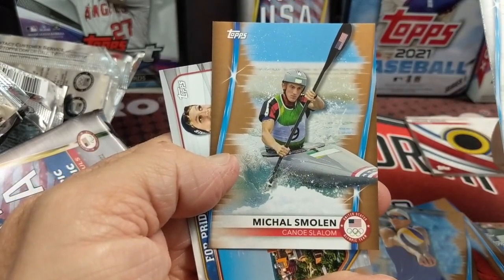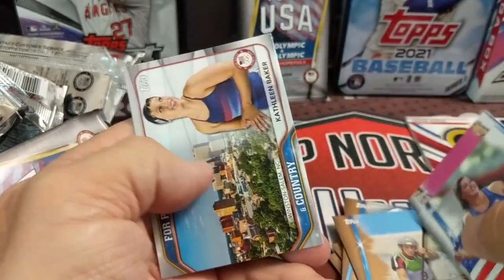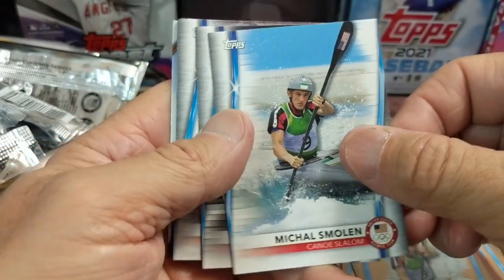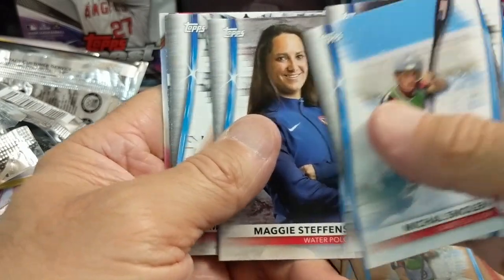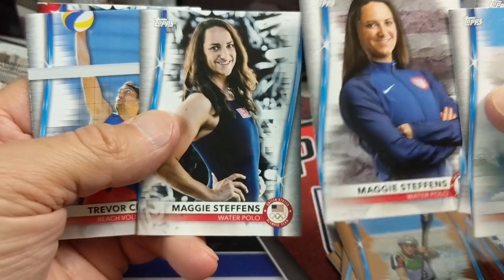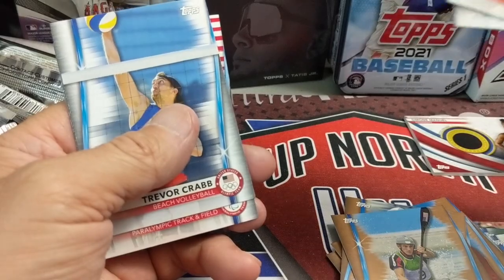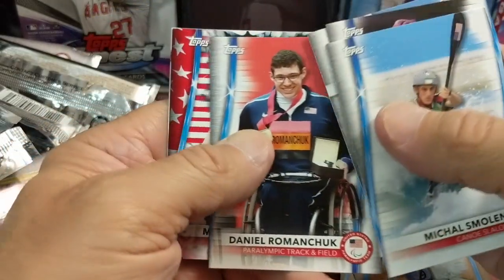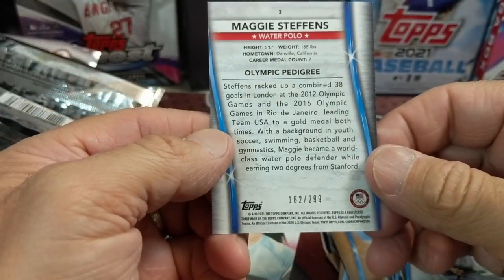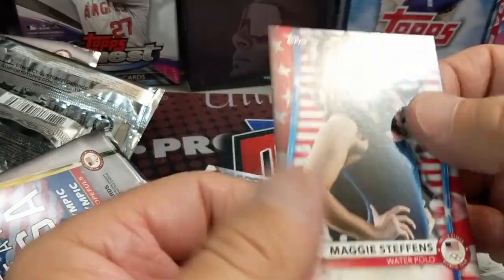There's another bronze — canoe slalom, that's actually fun to watch. If you've never watched canoe slalom it's quite cool — they go down like a set-up obstacle course almost. That's one of those really obscure Olympic sports. And of course you have rowing — team rowing, that's like a collegiate sport. What the heck is this? Just a different picture on the same card — weird. Maggie Steffens — this is a $2.99 parallel of her Olympic Pedigree card. We kept pulling the Abbott, but they're different card numbers.